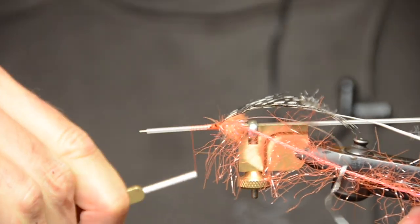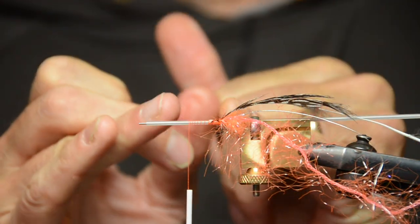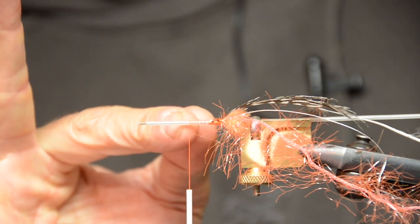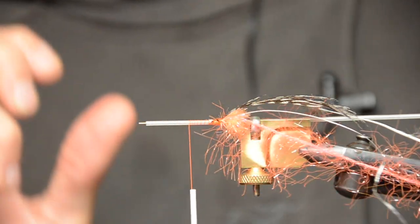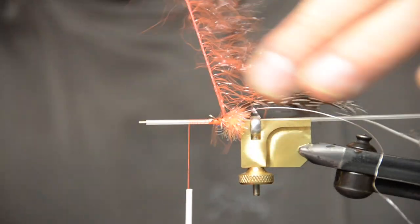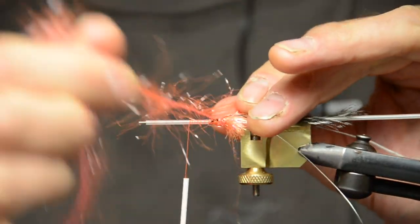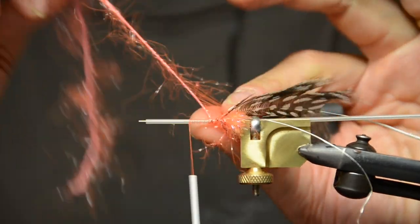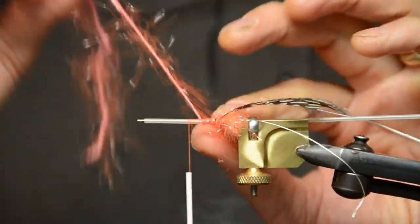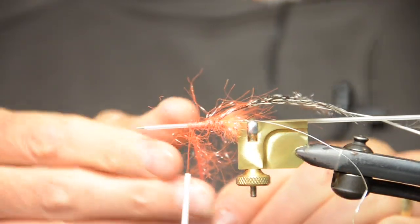Then bring the thread forward, but not too long. Make sure your body isn't too long because you will not have enough material — the length of the body that way is not that important. Make it about three times the length of that butt end. Then we're going to start with our straggle. I kind of pull it back so that it aligns nicely and I space it a little bit out. This is one of the changes I made on the original — I just find this gives it a nice amount of leggy action on the body. Very quick, very durable, and without having to do all the dubbing steps.